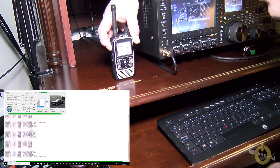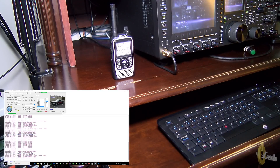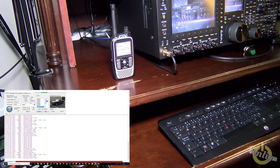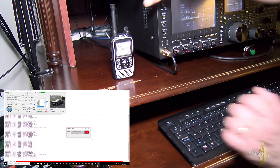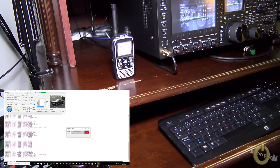KC8YQL, VA2PV with the radio. Bill responds: okay Pascal, KC8YQL — I copy you loud and clear on both the speaker mic and also on the radio. You are sounding 100% into Northwest Ohio this evening.